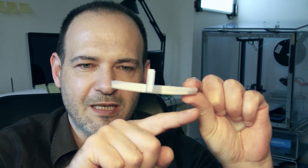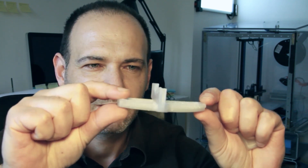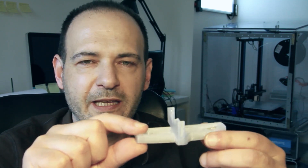I let the part print over the night and what I discovered in the morning was this — the part, as you see, is bended. It was warped from one side, from the build plate. And it's due to the material shrinking when cooling down, very similar to ABS.